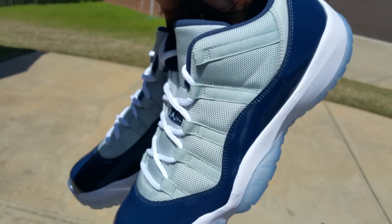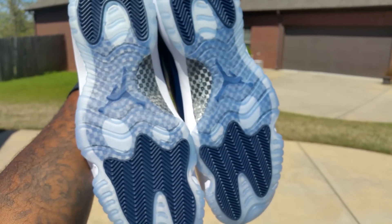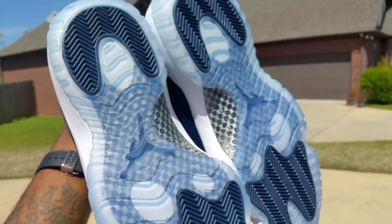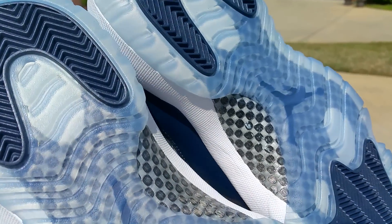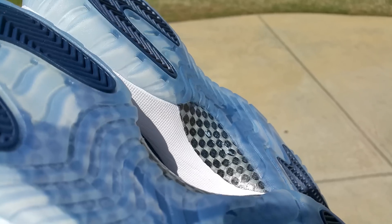Check out the bottom — see that pivot placement. The Jumpman logo lines up on the outsole. The carbon fiber plate looks a little ashy right there. I mean, like I said, these do not impress me, not at all.